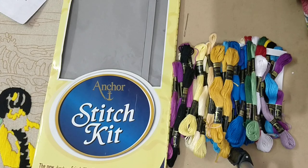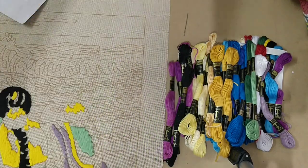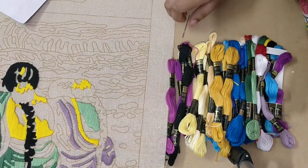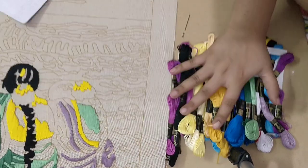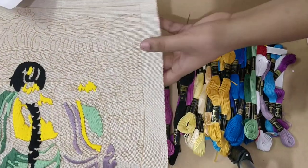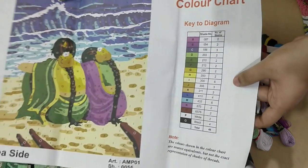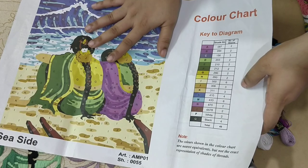Hi everyone, welcome to my channel. Today I'm going to show you how to use the Anchor stitch kit. This is the one that I got from Amazon — you can pretty much get it at any craft store. These are the threads that are provided with it, and this is the canvas sheet to work on. You also get this reference paper — make sure you don't lose it until you complete this masterpiece.